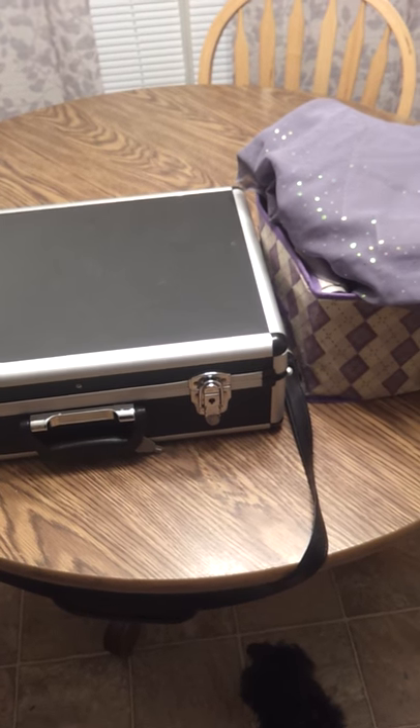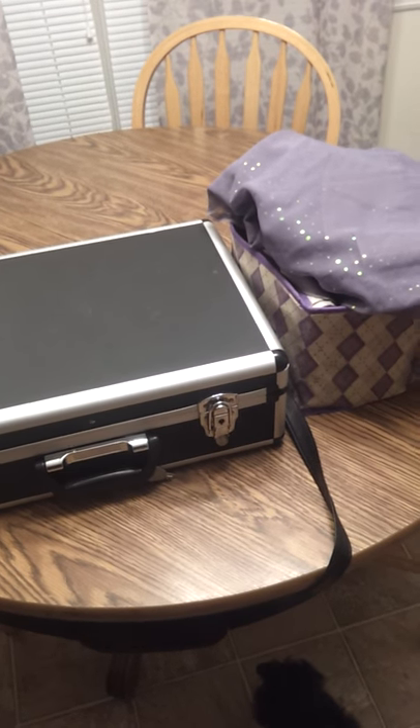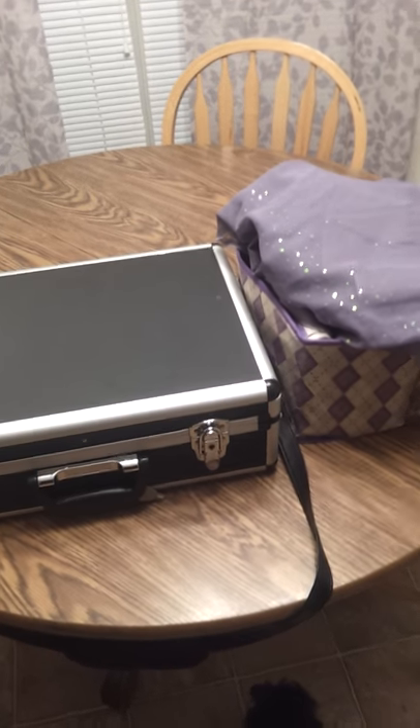Hey everybody, this is Stephanie with A Very Fairy Affair. I've had a couple of requests to show my setup for birthday parties and things that would be quick, so that's what I'm going to do for you this evening.